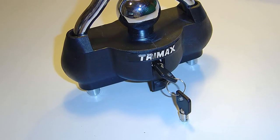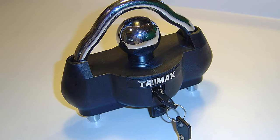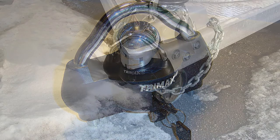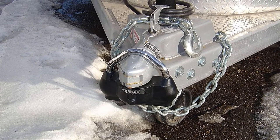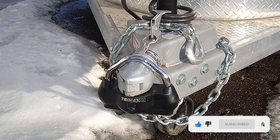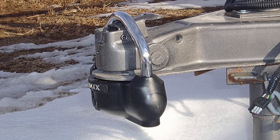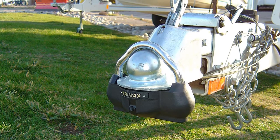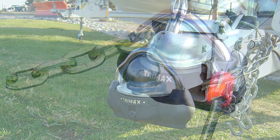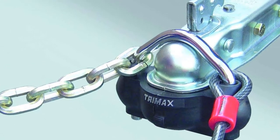The heavy-duty Trimax UMAX 100 universal trailer lock is manufactured with durable hardened steel and has a seven-pin key cylinder that resists lock-picking attempts. The steel core is covered in thick ballistic-grade nylon that absorbs hammer blows and other impact damage while protecting the metal core from rusting and corrosion. It offers one-size-fits-all features, and if you are concerned about debris and other particles, the keyhole has an installed cover. It also has a dual ratchet locking mechanism that can keep your trailer safe even when you're not around.